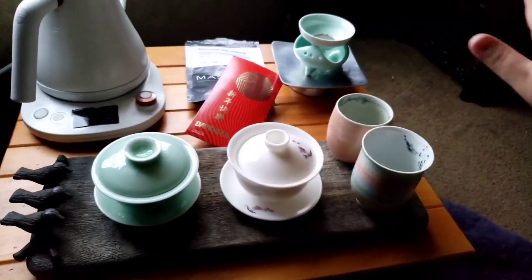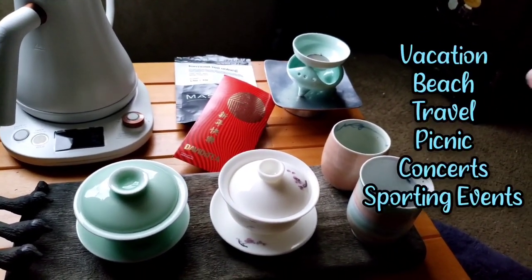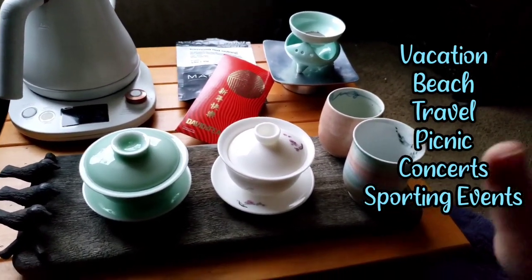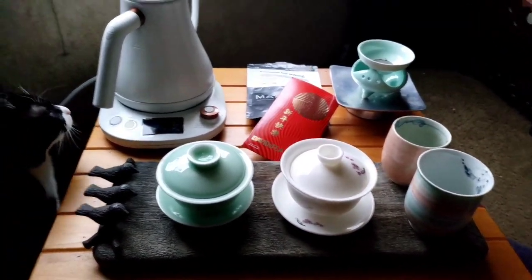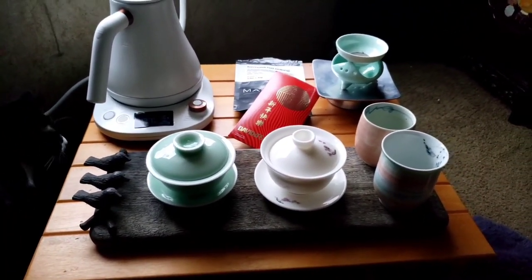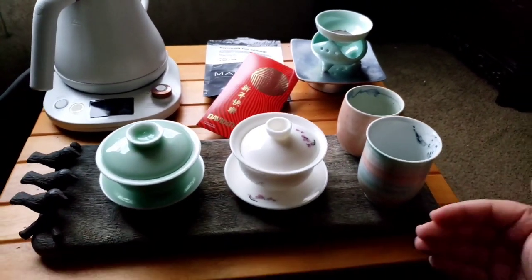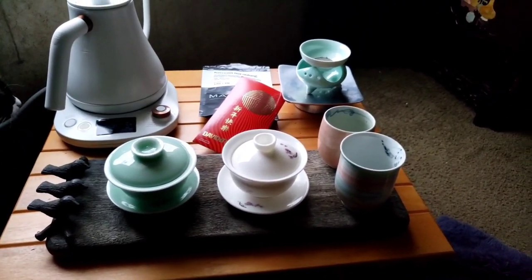There are unlimited possibilities as far as vacationing, beach, travel, concerts, and events. But for tea, I'm finding new combinations every day. Oh, we have a visitor — Toast is here to check it out, and this is actually a good height for him as well. He likes to come and put his head on the side of the table. He knows what tea time is.